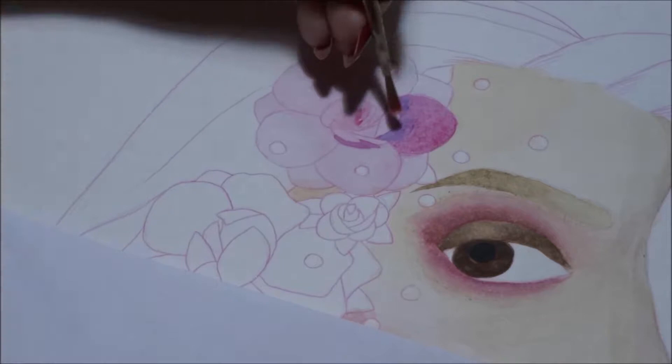I've also never painted roses before, and they are quite difficult, but they're definitely fun, and I definitely started getting the hang of it.